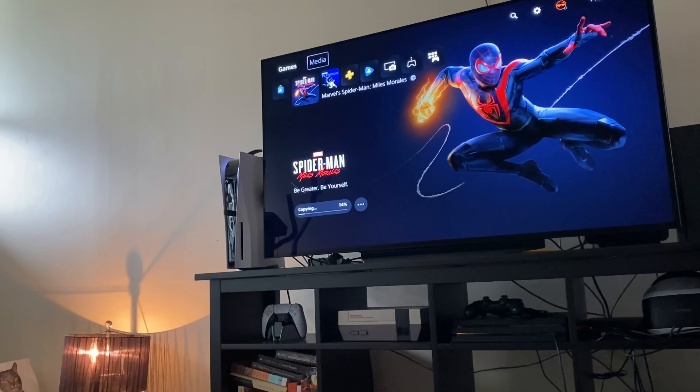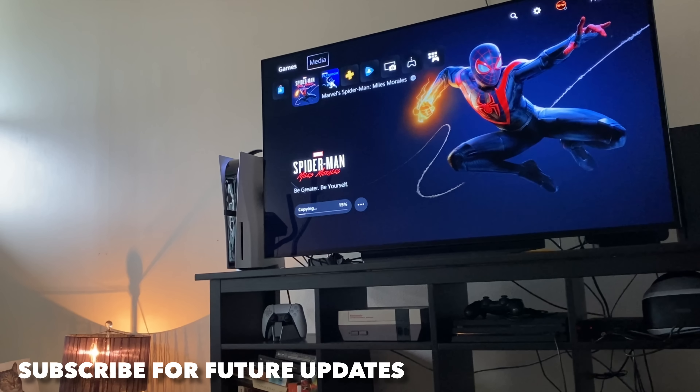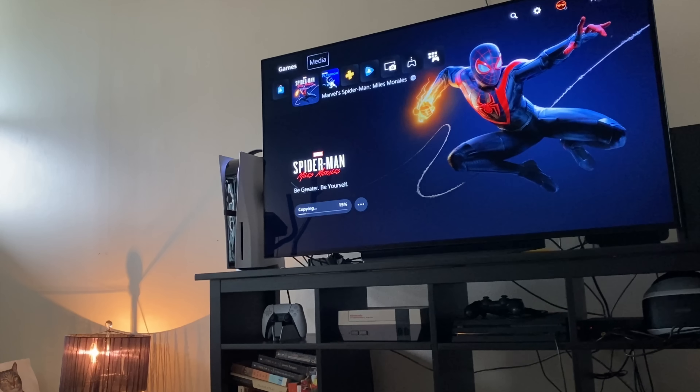I'm going to start recording the first game I'm gonna play. But this has been the unboxing and quick look at the UI. I hope you guys enjoyed it. If you did, hit that like button as it always helps, and subscribe if you're new. I've got new videos every Monday, Wednesday, and Friday — I'll check you guys out on the next one.